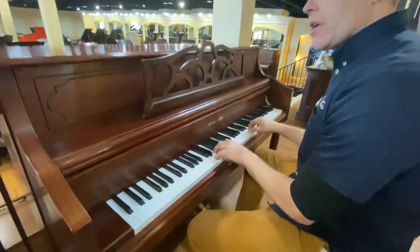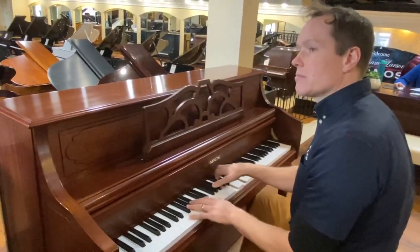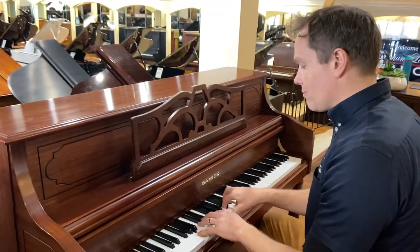Sound-wise, in terms of tone, this piano is more bright.